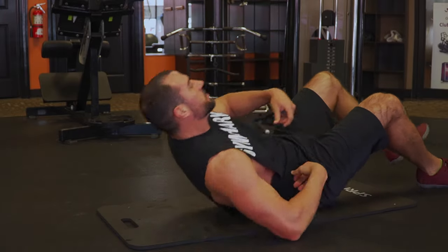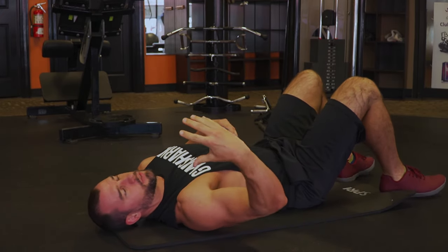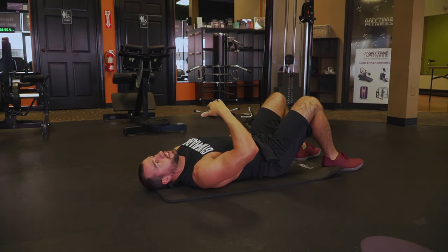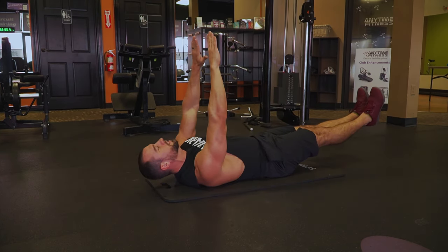As soon as we get done with those, we're going to switch to some crunches. For these, we're doing three different ways and they're going to be kind of awful. For the crunches, I'm going to do six inches off the ground, 45 degrees legs, and then legs straight up. 10 crunches, 10-second hold, 10-second break in between each one. So — six inches off the ground — 10 crunches.